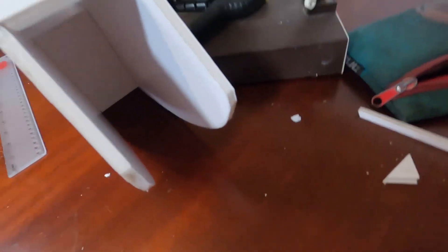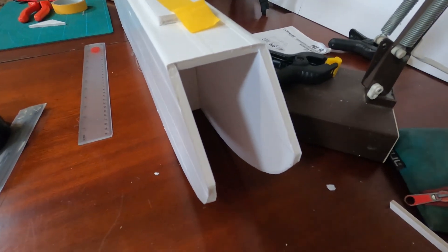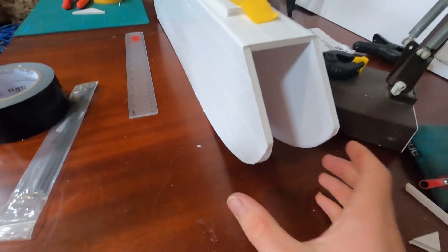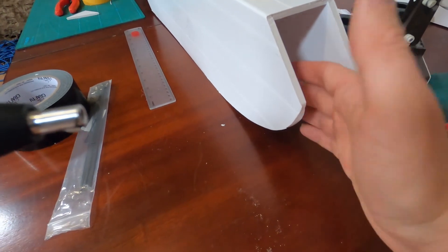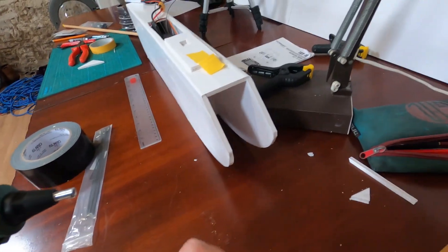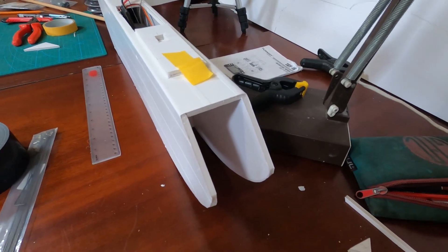Moving around to the front, it just needs a bit of finishing off. All it needs is a piece of foam board to make the surface more aerodynamic and prevent moisture from getting up and damaging the electronic components. There'll also be a camera mount at the top for a GoPro or similar action camera.